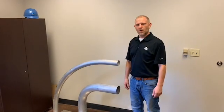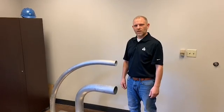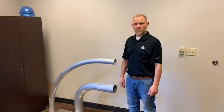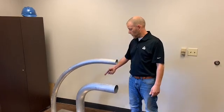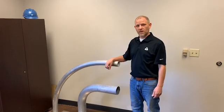We understand that elbows aren't always easy to access, or even harder to measure if installed, not to mention all the different degrees out there. If you can't find your center line radius of your elbow, simply measure the backbone measurement or your bowstring and contact us and we'll get you fixed up. Hope this video helps.